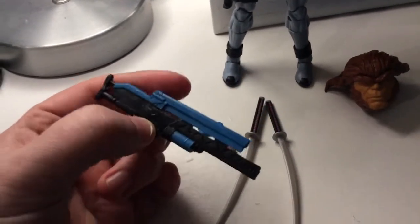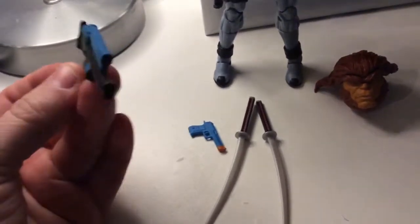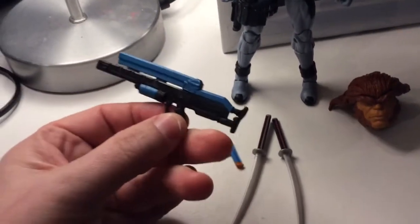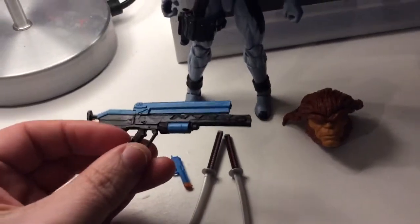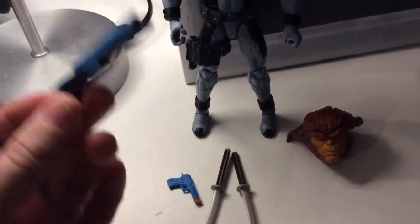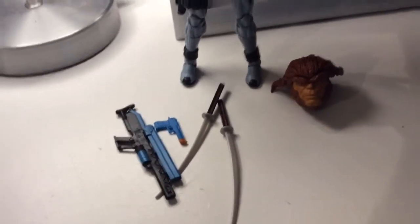I just don't understand their reasoning behind it. People spend money on this, they invest in this — they want their Deadpool to look awesome on the shelf. And if he's holding this, I'd be honest with you, I can't see it growing on me to actually like it. It really irritated me.